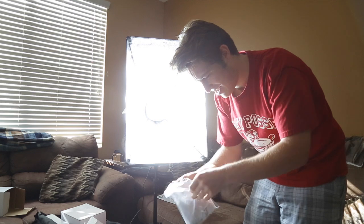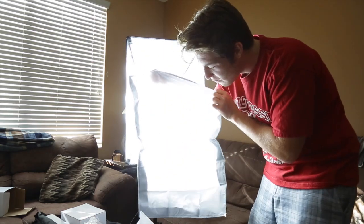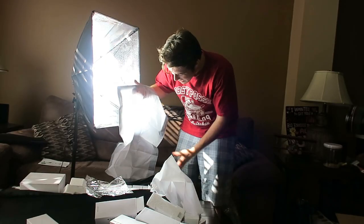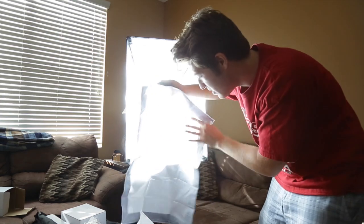But this is the diffuser it comes with. I saw a lot of people when they unboxed this that it has a lot of wrinkles because it's folded up and they just put it right on without doing anything with it. I'm actually gonna iron this so it's nice and straight and you don't get any ripples.